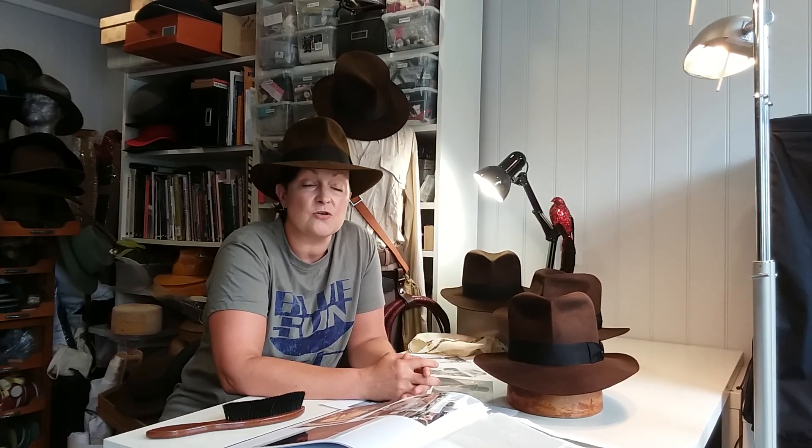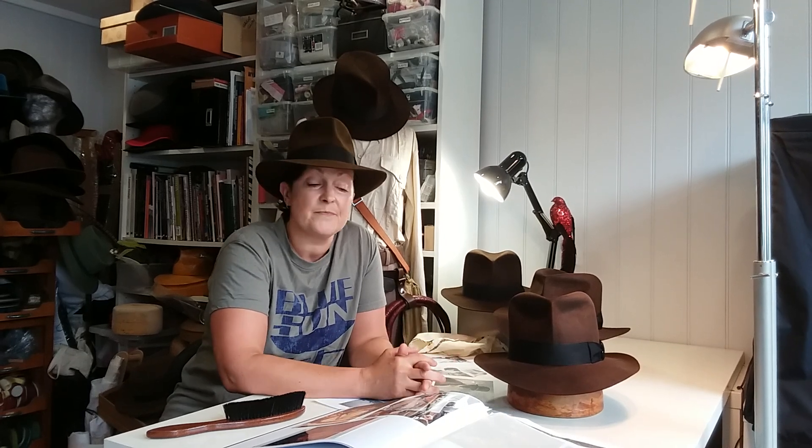When you order your Indiana Jones hat, you can order from any film, any screenshot that you have a favorite of. Often I will receive emails either through our inquiries or direct to me at the workshop with some screenshots of your requirements, and I'll talk you through what we can do for you.